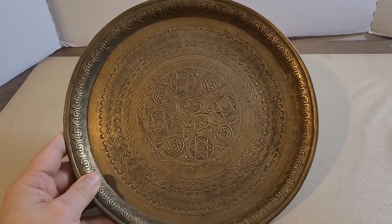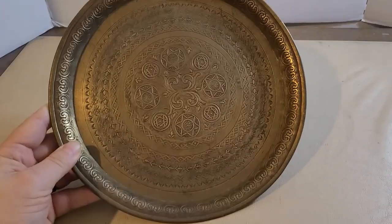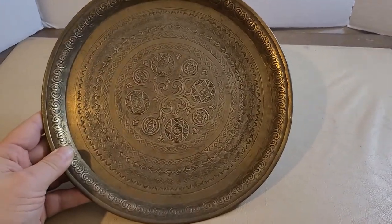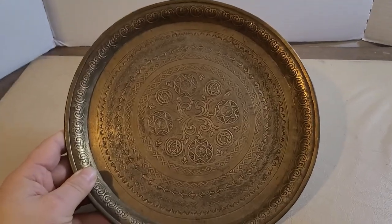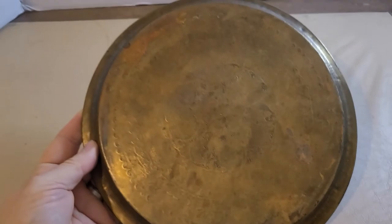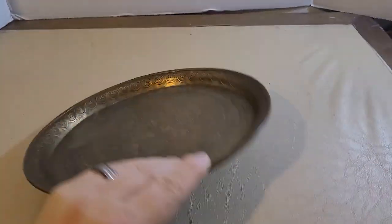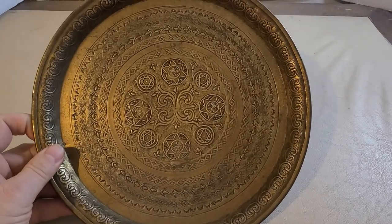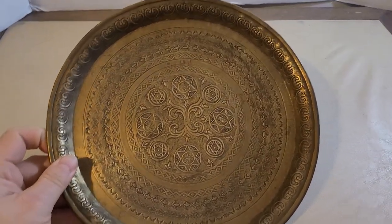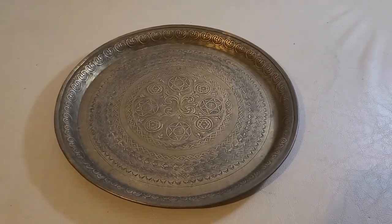One of my good friends said wow, that's a beautiful piece, but nobody can tell me what it is. Usually I know what things are because I've been dabbling in this stuff for a long time, but this is new to me. I'll see you on the next step of this journey.